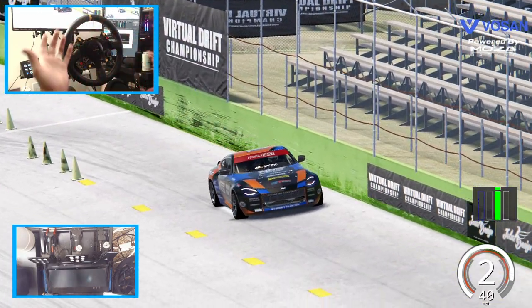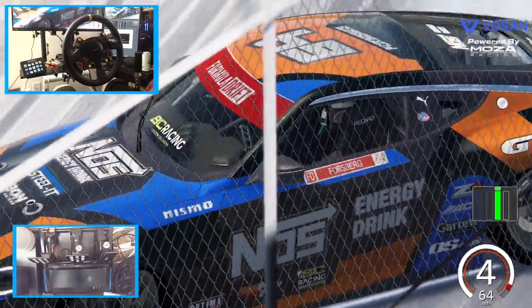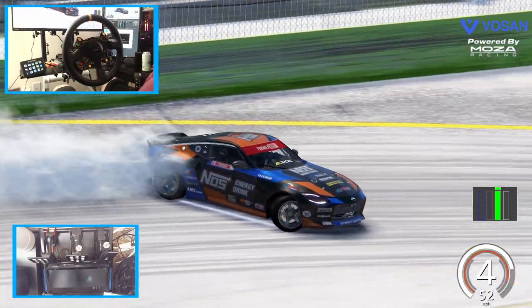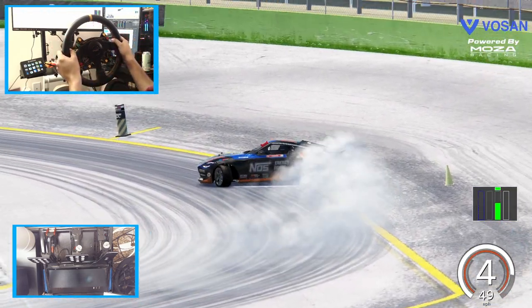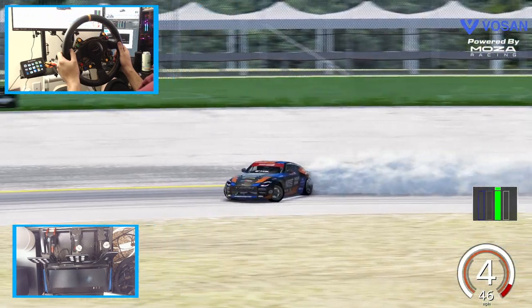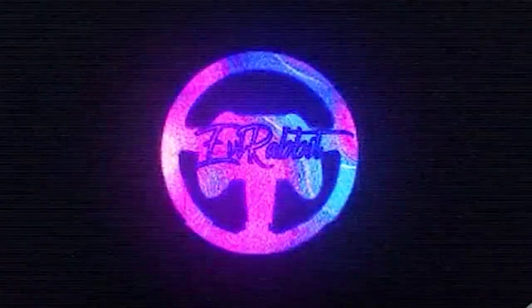Full 100% boost. Make sure you guys follow me on all the social media — all that's found in the description box below. As always, I thank you guys for coming back and watching. I'm EvilRabbit — I'll see you guys on the track. That was a pretty solid run, came off a little bit through there but overall not too bad.